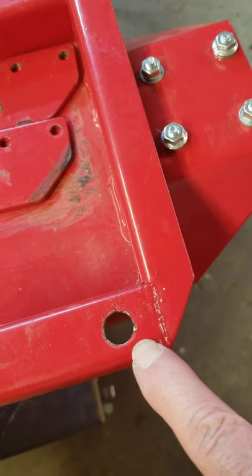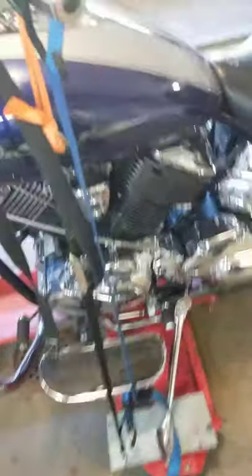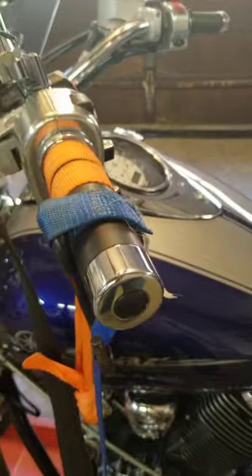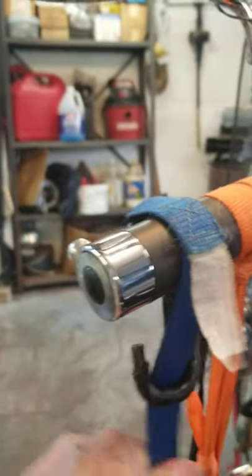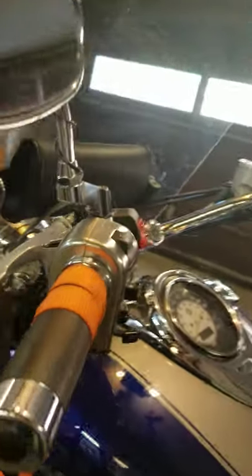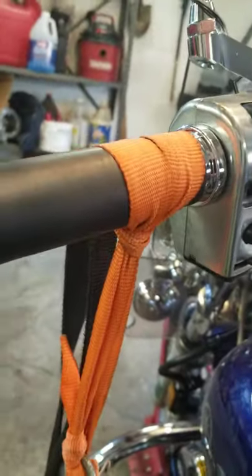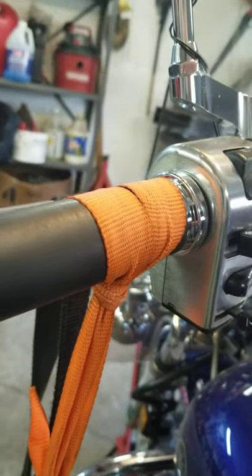I drill a half-inch hole in the dolly to use for a secure strap. I don't recommend using straps the way most people do — they just loop it over and hook it on, which is not very secure and easy to come off. Instead, I take a little piece of strapping, make it a loop, flip it over the bar, cinch it through the loop, down to the pulley, to tighten it. It doesn't have to be anything fancy.